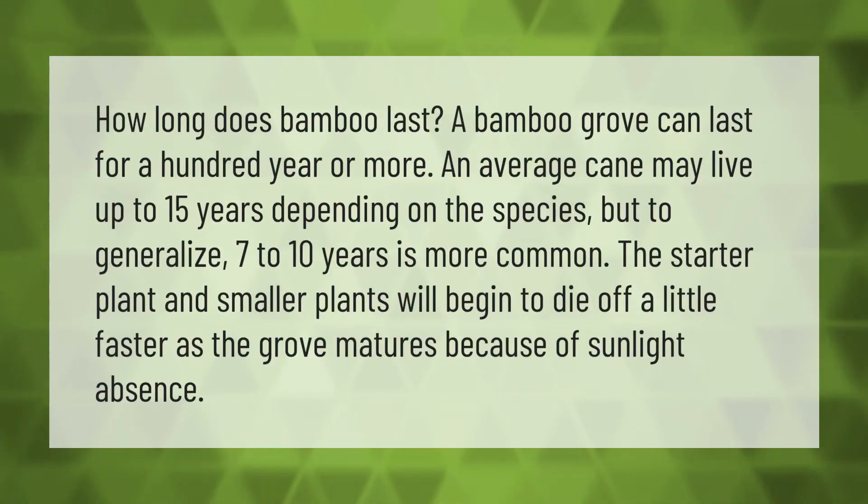How long does bamboo last? A bamboo grove can last for a hundred years or more. An average cane may live up to 15 years depending on the species, but to generalize, 7 to 10 years is more common. The starter plant and smaller plants will begin to die off a little faster as the grove matures because of sunlight absence.